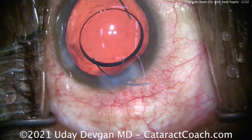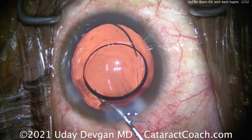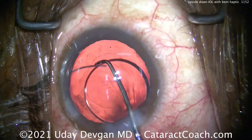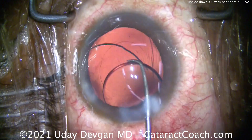Now we've got it flipped to the correct orientation. It's the anti-S — remember, you don't want the haptics to ever look like the letter S. Now we'll put it in the eye; the haptics are not in the bag yet. Let's get that dialed in a little bit better.